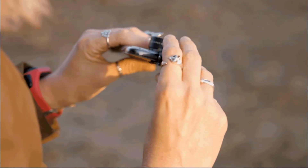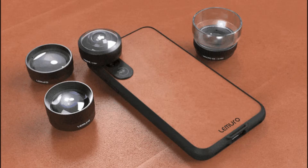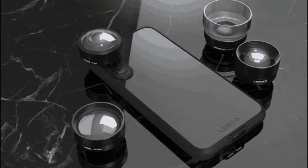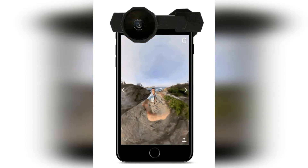Mobile camera lenses that attach to a phone via a lens clip usually can be used with a wide variety of smartphone models because, in most cases, they can be adjusted to fit the position of any smartphone's camera array. They can also be used for videography.